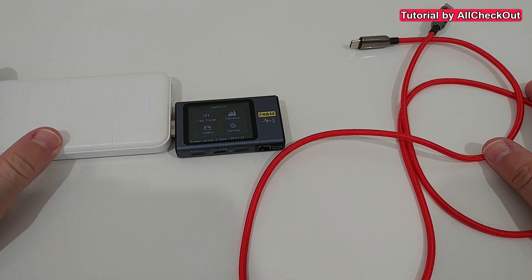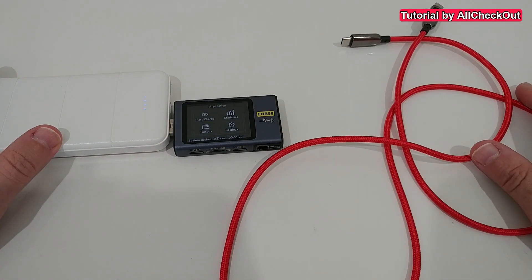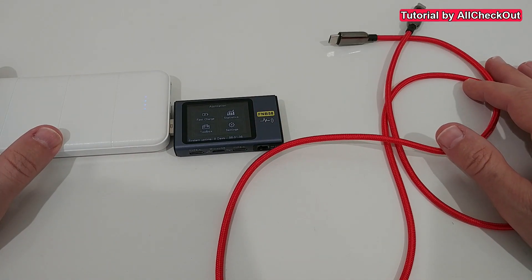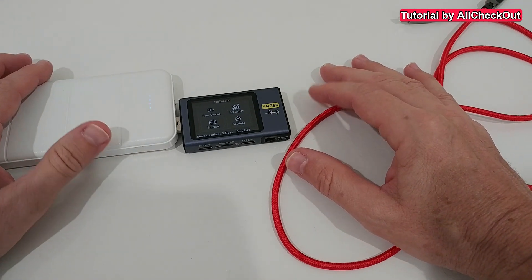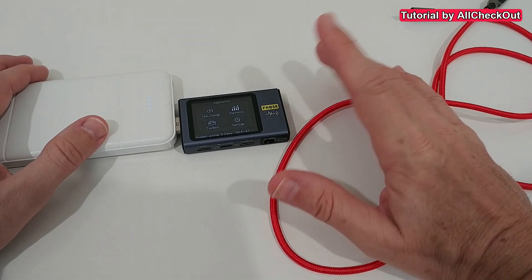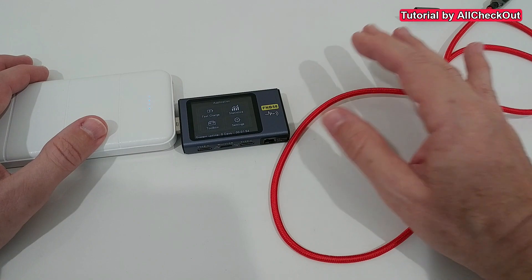Hi guys, welcome to this short video about how to read an eMarker in a USB-C cable with an FNB58 USB meter. That's one of the most advanced USB meters — I just bought it. It really convinces me regarding the user interface because the FNB48, the previous model, is really bad. This is much better and you can do most things even without the manual, which I don't have at the moment.